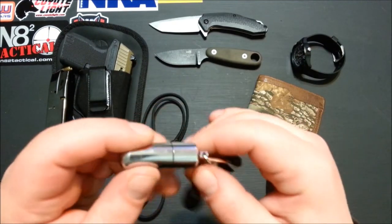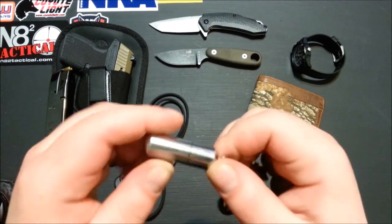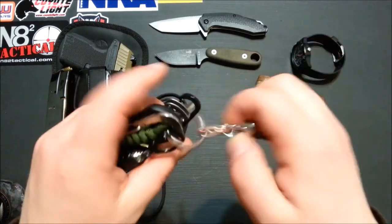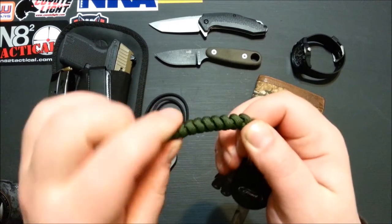I got a little peanut lighter on my keys from Amazon. I quit smoking but I always wanted to keep a source of fire on me, so I got my little peanut lighter. I made a little Chris Reeve-style snake knot lanyard on there.